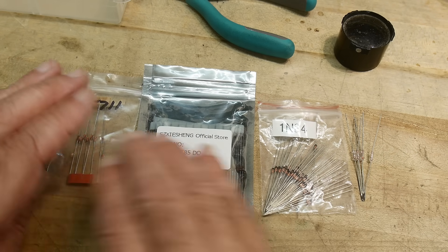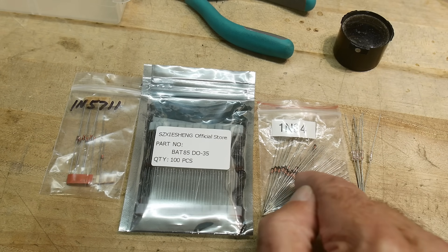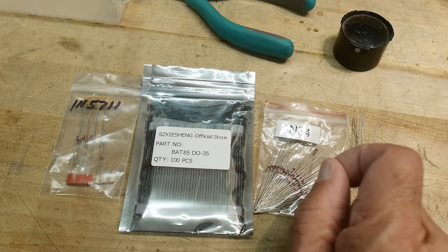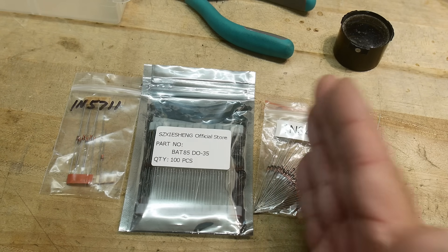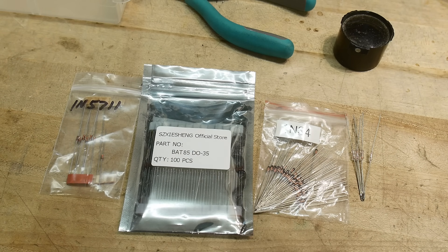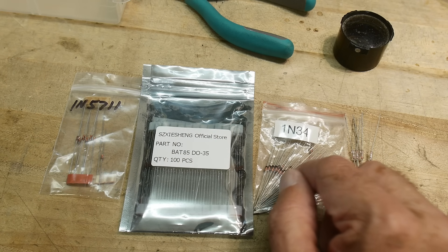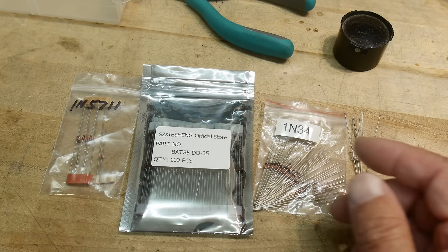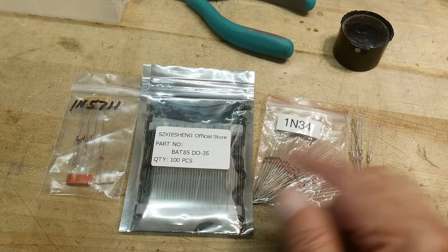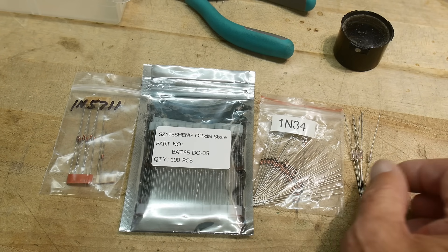So why are some Schottky and one are not? These are super old-school — these are germanium diodes. A 1N34 is a germanium diode. And if you wanted to have a very low voltage diode, one that instead of turning on at 0.7 volts turned on at 0.4 volts, in the old days you would use a germanium diode. These are also popular in guitar pedals and other types of things where you want a low amount of voltage for the clipping.